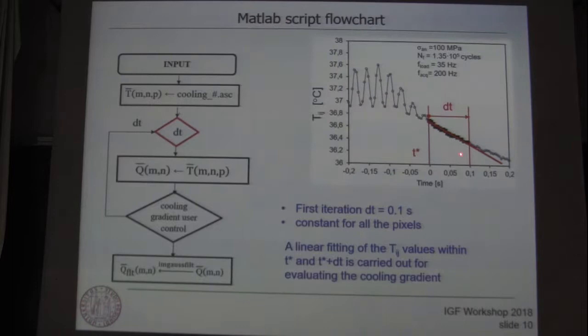Another parameter we have to decide is the interval in which the linear fitting is evaluated for estimating the initial cooling gradient. At the first iteration, we set 0.1 seconds and keep it constant for all the pixels acquired.